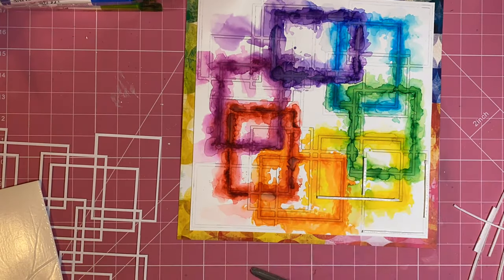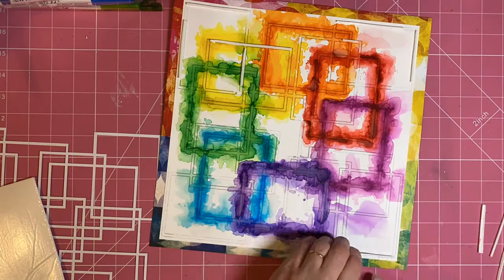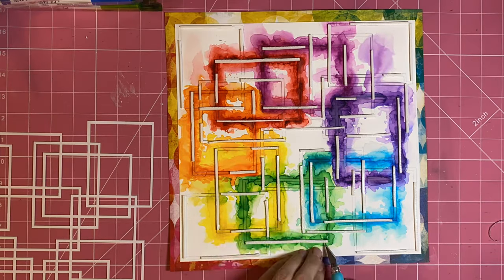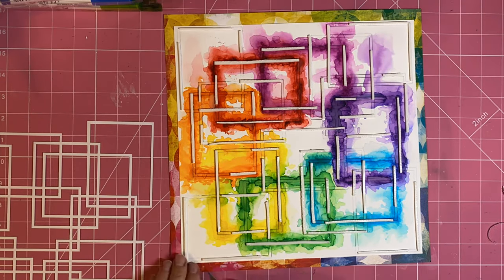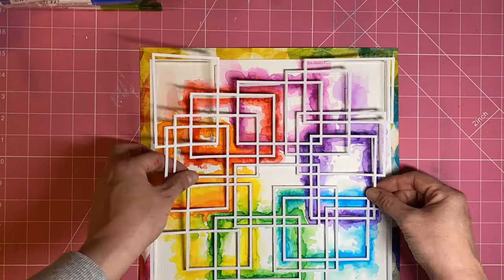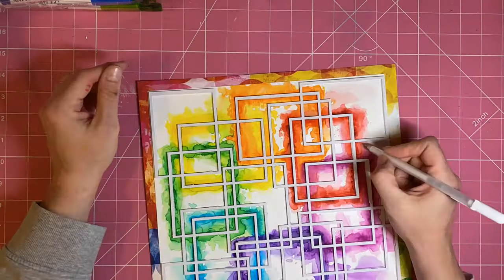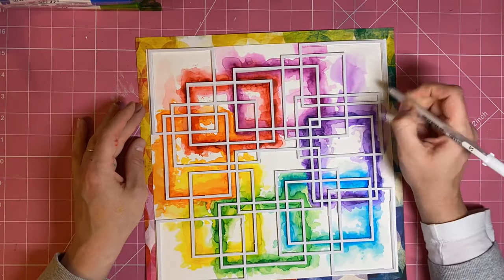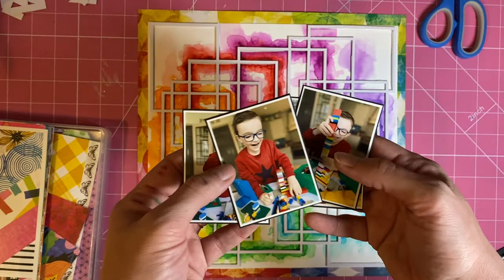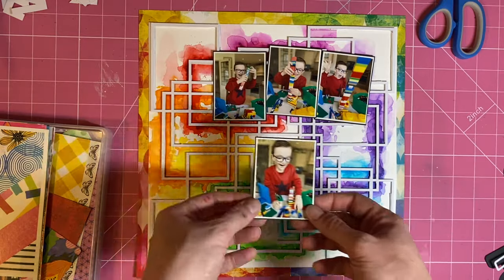Now I'm using those lines drawn on my background paper as a guide for where to put some strips of adhesive foam. Normally I stick the adhesive foam onto the actual cut file itself and then mount it, but it was quite handy having it there on the background paper as a guide. Once the cut file is on top you can't really see the drawn lines underneath, and the ones I could see I've just edited out slightly with a white jelly roll pen.